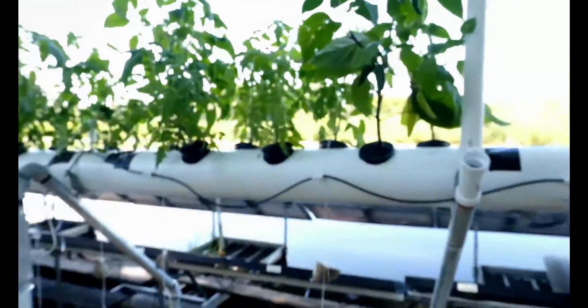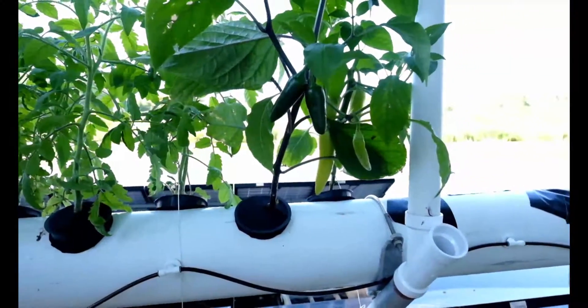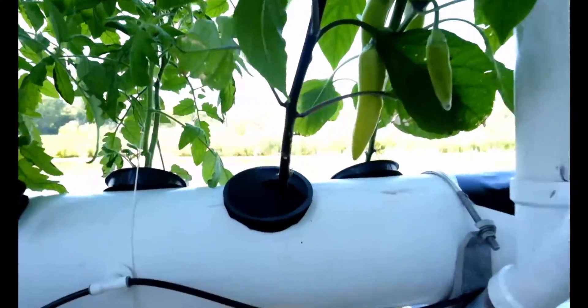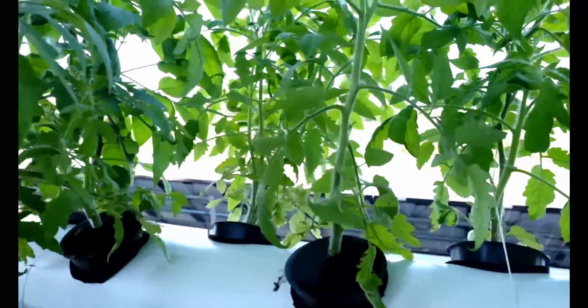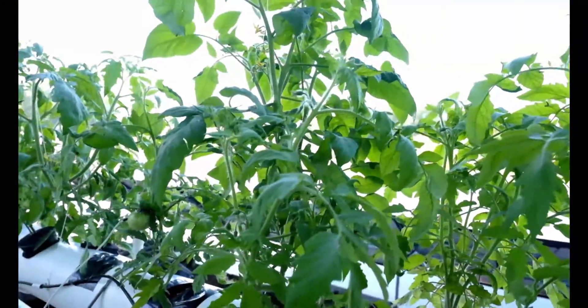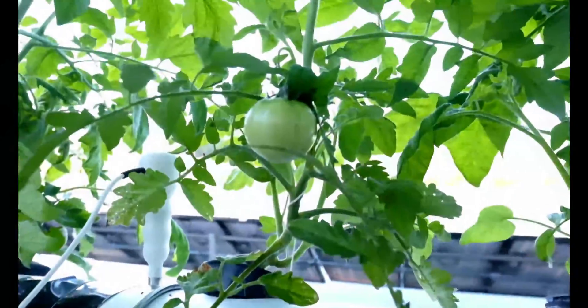The garden is up and running, everything seems to be stabilized and doing well. Got some jalapeños coming in, some peppers, stalks look nice and green. A lot of tomato plants with some flowers coming in — nice little tomatoes.